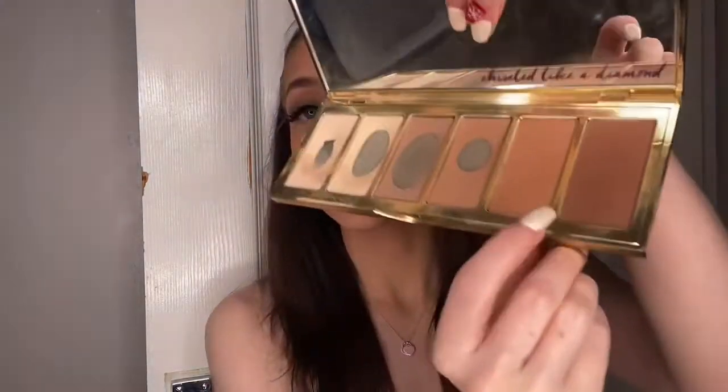I then grab my contour palette again and use the end shade just under my eye.